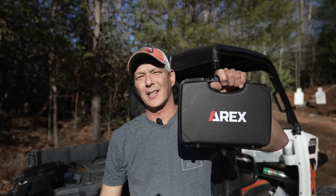Hello everyone and welcome back to the X-Ring. I hope you're doing well today. What we're going to take a look at is the Airx Delta X Tactical, so stick around.